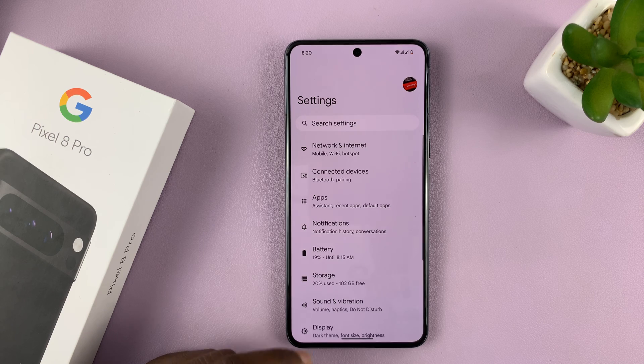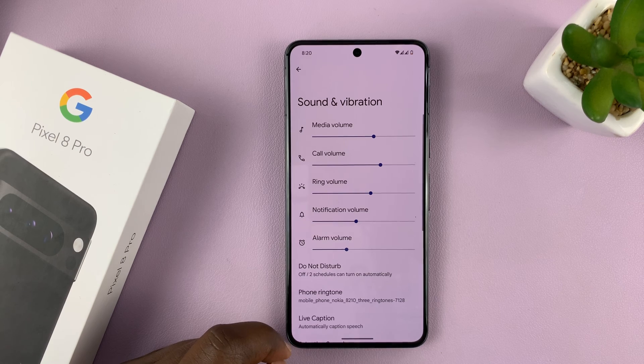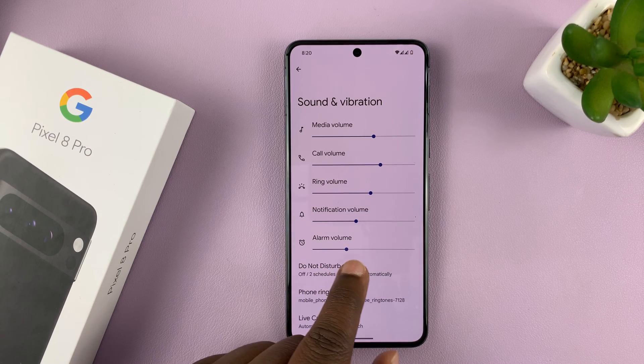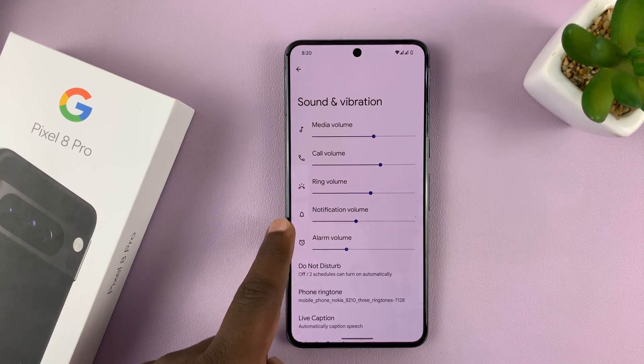Go to Settings, then under Settings, go to Sound and Vibration and tap on that. Under Sound and Vibration, you should see Alarm Volume in a list of other things you can adjust volume for.